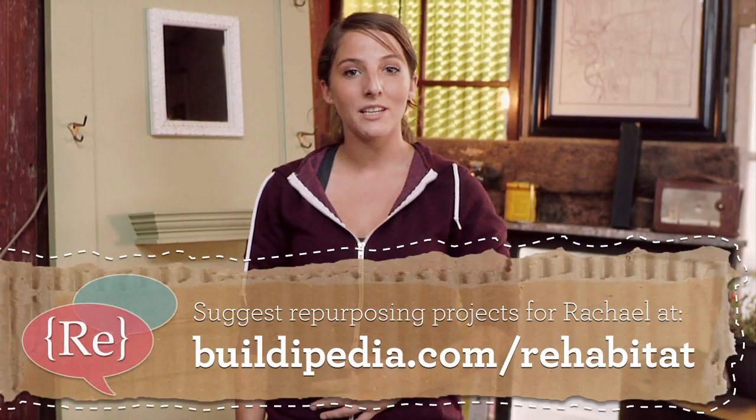I'm Rachel Ranney. Keep your eyes open for inspiring finds and come see me again on the Go Green channel at Buildipedia.com.